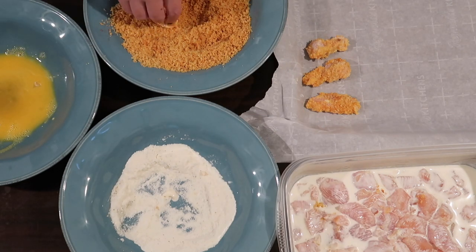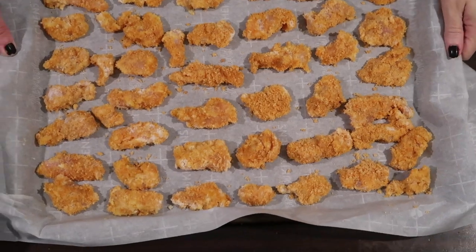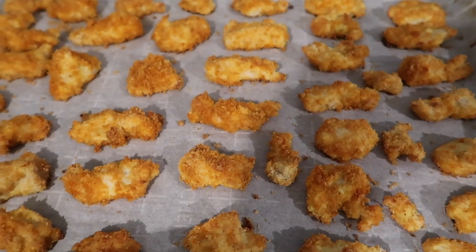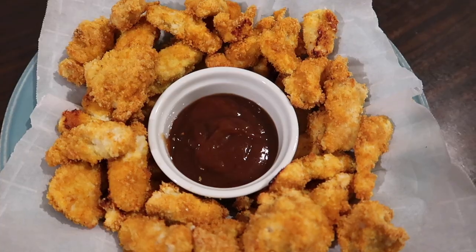After lining them all up, I popped the trays into a 425-degree oven for 20 minutes. Look how golden that is — it looks just like real fried chicken! It was so delicious. I plated it with G Hughes sugar-free honey barbecue sauce for my husband and dipped mine in Primal Kitchen spicy ketchup because it's my favorite.